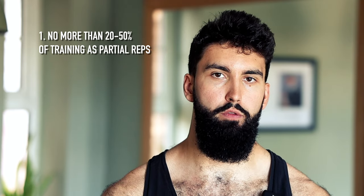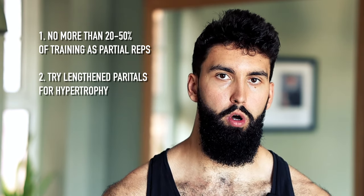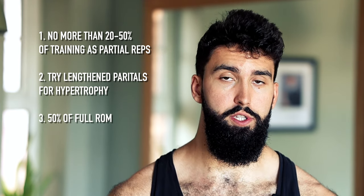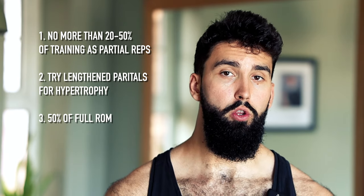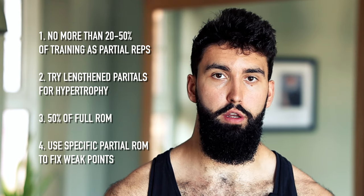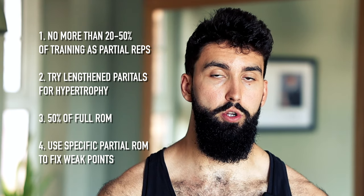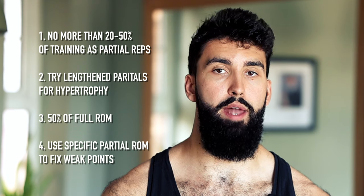How would you actually incorporate partial range of motion training into your program? Generally, I would not let partial range of motion take up more than 20%, or at the very most 50%, of your overall training. If you're seeking hypertrophy specifically, try lengthened partials. As for how much range of motion to use, I'd aim for half reps — about 50% of your full range of motion. If you've genuinely diagnosed a weak point, do partial range of motion around that part of the lift. For example, if you struggle a few inches off the chest on the bench, train through that bottom half.